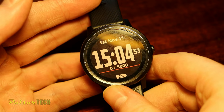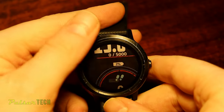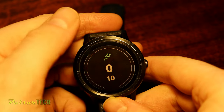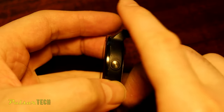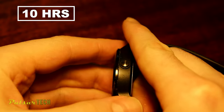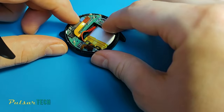I had the Garmin Vivo Active 3 smartwatch for a long time — about 5 years since I bought it. It worked great for a while, but eventually the battery life started to decline more and more. I reached the point where I had to disable the constant phone connection and heart rate sensor, minimize the brightness to 10%, and it still would only last for less than 10 hours. This has to be fixed, so I decided to upgrade the battery.